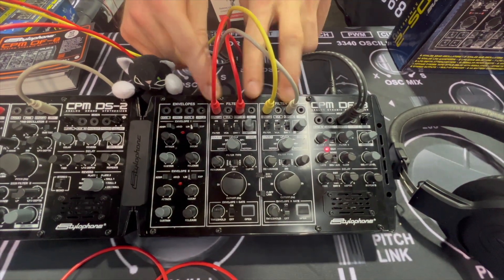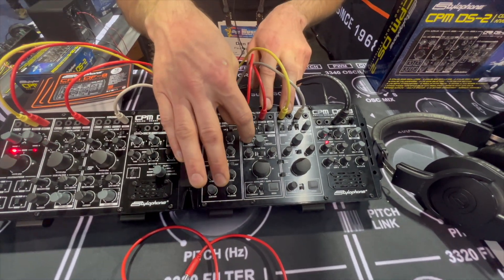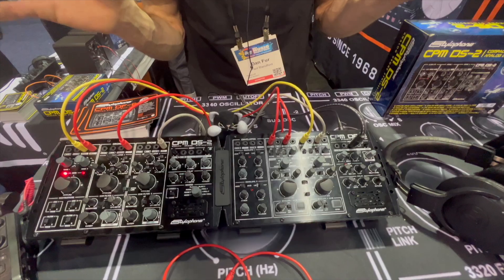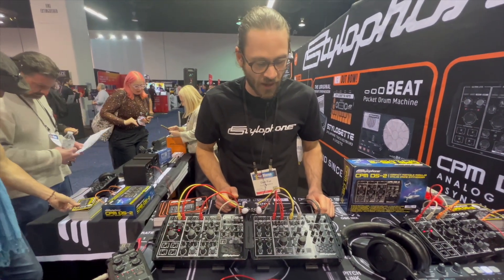Two filters with two VCAs, all these routing capabilities, eight different filter types — with this wide array of different options and sound qualities, really the sky's the limit with what you're able to do with this thing.